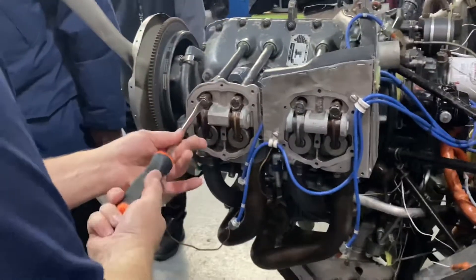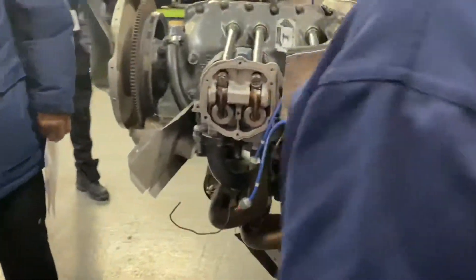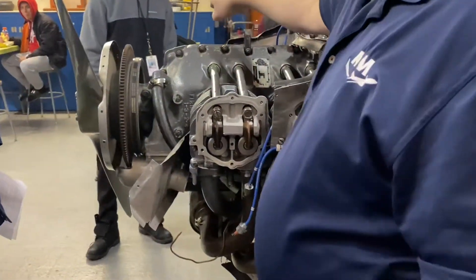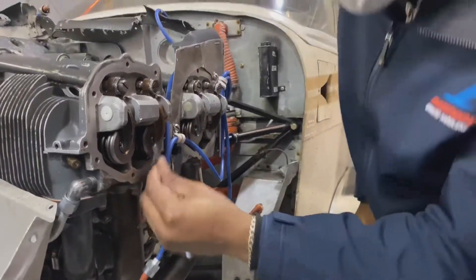That spring is compressing. All these valves have started to open when I tighten that, but up here the camshaft has gone all the way over until it stopped — it's supposed to go — so we got it.